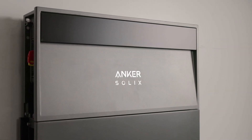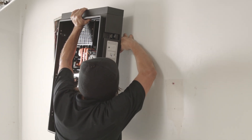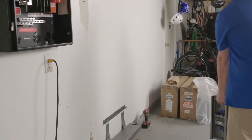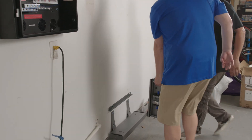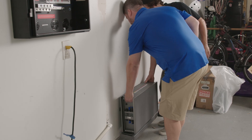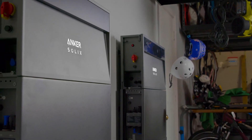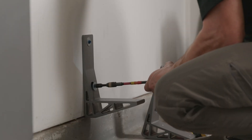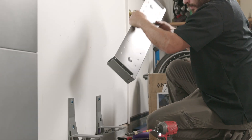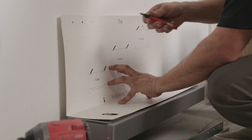The battery module weighs 110 pounds and the power module itself is 44 pounds. All in all, we installed a 30 kilowatt-hour system with two parallel stacks in about 15 minutes. This product is very streamlined — commissioning is right about 30 minutes, which is the quickest I've seen for any energy storage solution in the industry.